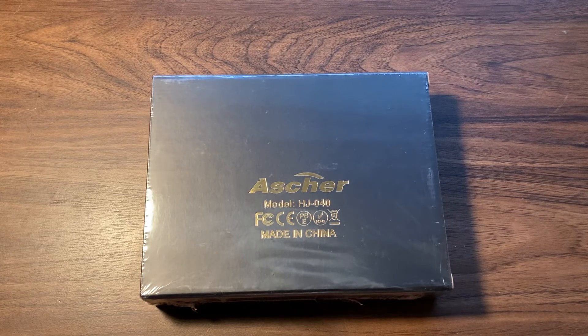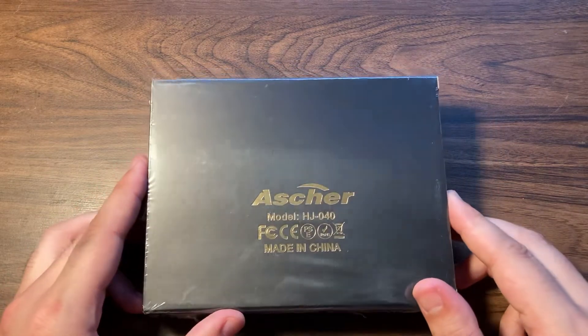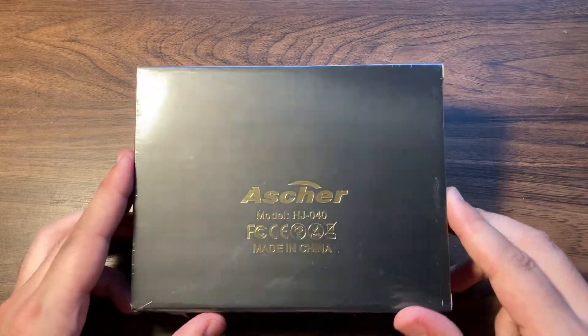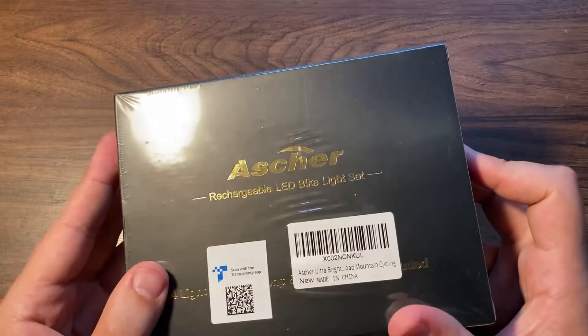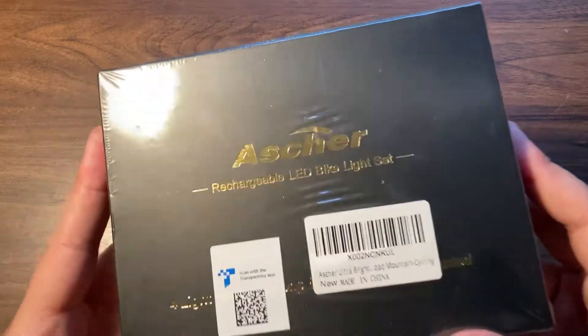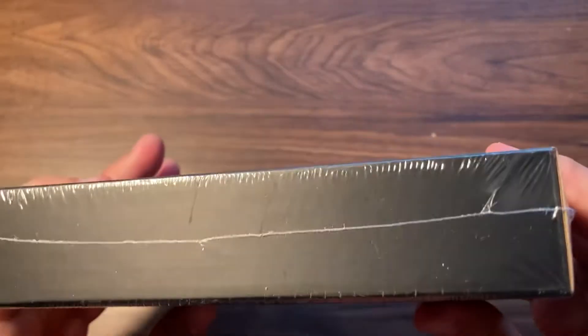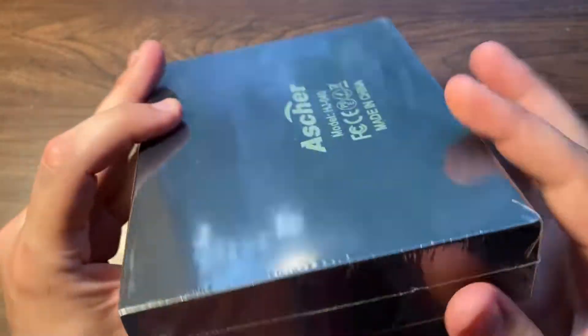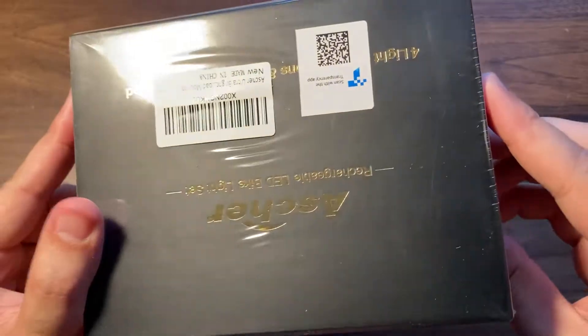Hello everybody. Today I'm gonna be unboxing this Asher bike light. It's a rechargeable LED bike light set. It's made in China and it comes in this cool black box.